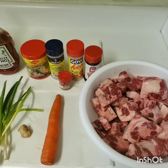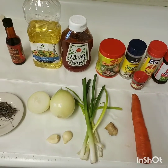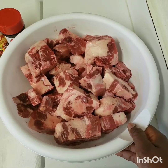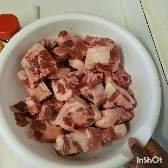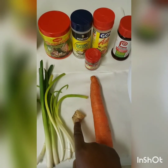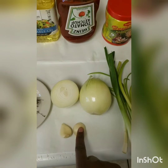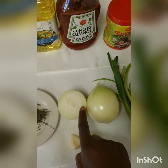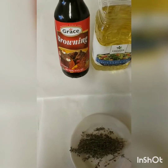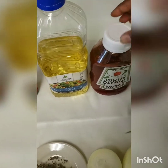These are the ingredients I'll be using: six pounds of oxtail, one carrot, a piece of ginger, some scallion, two pegs of garlic, one and a half onions, some pieces of thyme, Jamaican browning, some cooking oil, and ketchup.